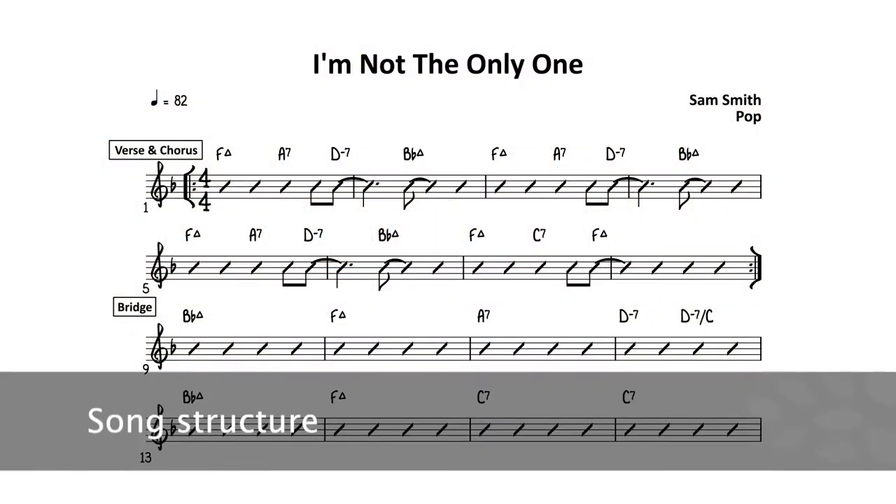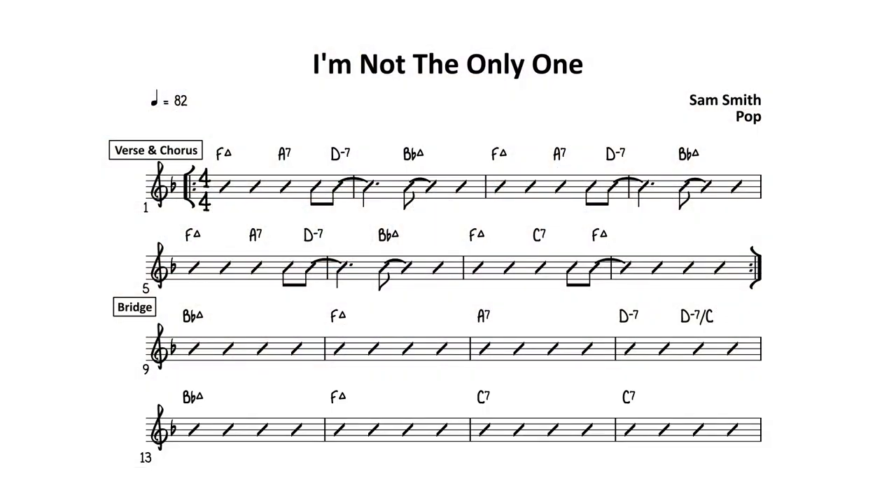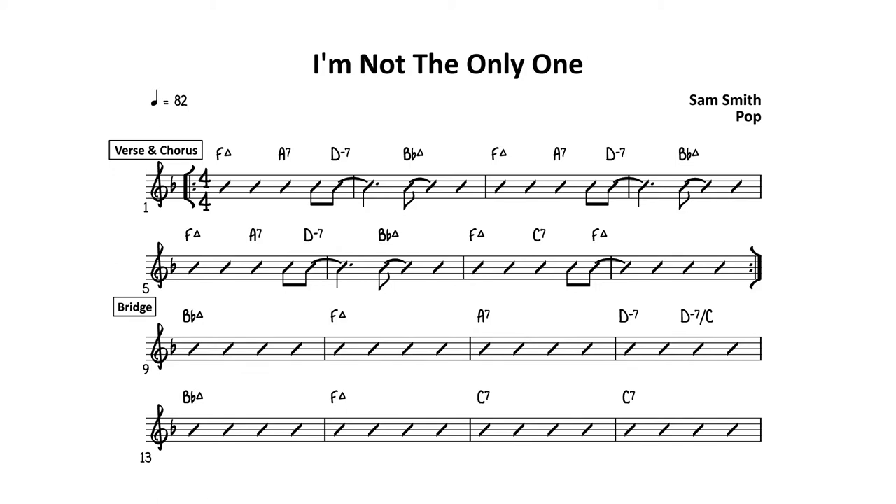The verse and chorus sections of this song use the same 8-bar chord progression. Just pay attention to how the D-7 comes on the first bar instead of the second bar — it's on the 4-and count of the first bar, and the Bb major is on the 2nd count. Same thing in bar number 7: the F major is on the 4-and count of bar 7 instead of the one count of bar 8. This is the same repeating chord progression for the verse and chorus.